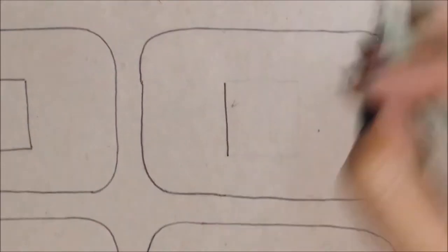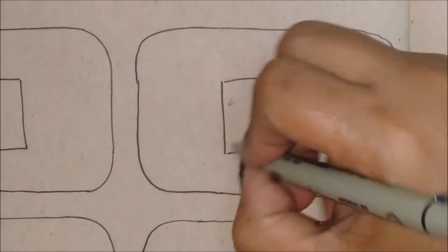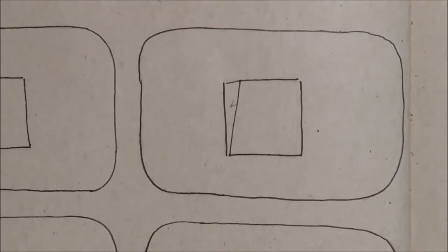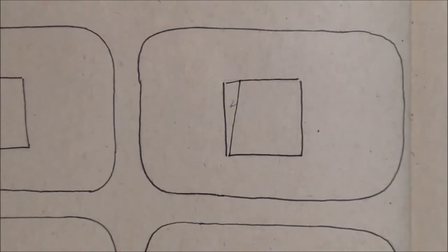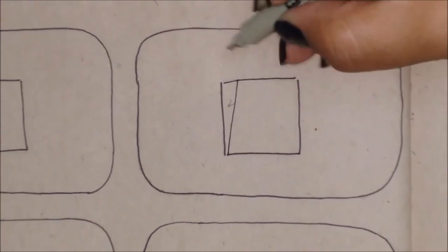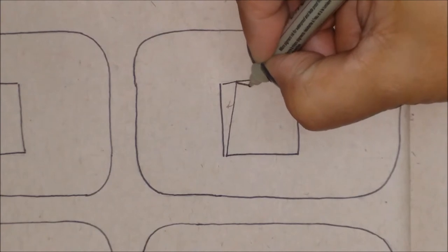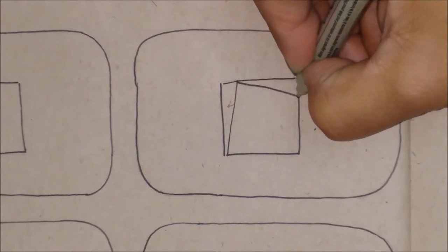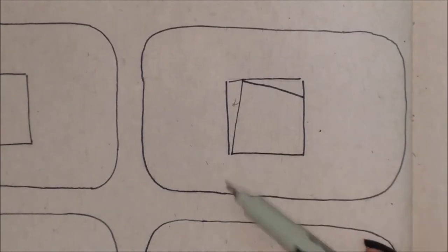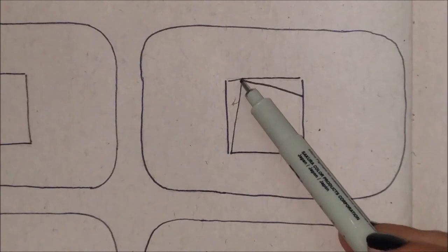For the next step, we're going to repeat everything — we're going to draw the square and the line we just did. And after that, we're going to draw another line. This line is going to start just where the last line ended. As you can see here, this line starts right here and ends here.